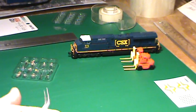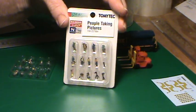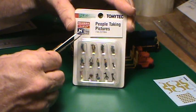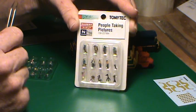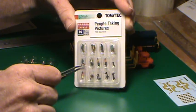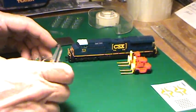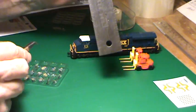Now let's get to the big problem here. TommyTech — people taking pictures. It states on the box 1-1-50th. Where I ordered from did not state that, but that was a chance I was willing to take. The average person standing up here is 6 foot tall, according to our handy-dandy little N-scale ruler here.